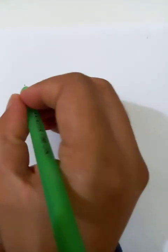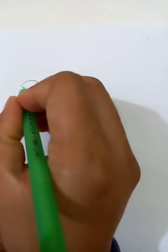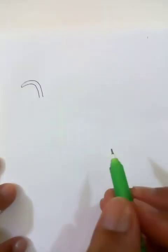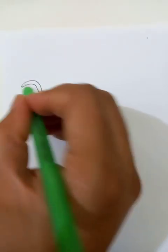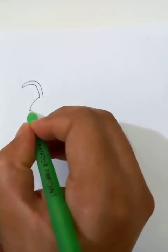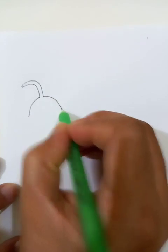Hi, how are you doing today? We are going to do a hot spicy chili pepper drawing. Let's make the outline first, so let's connect the drawing like this, then we draw a holder for this — it looks like this.